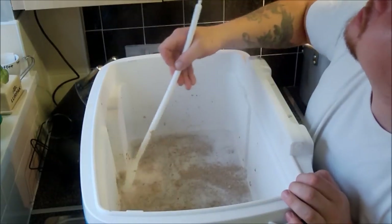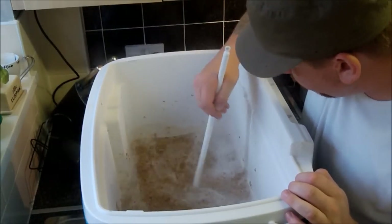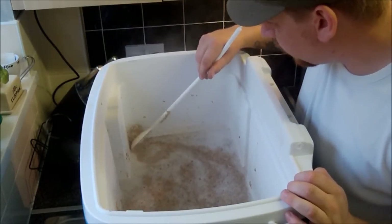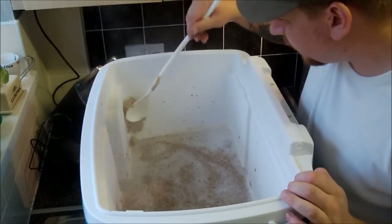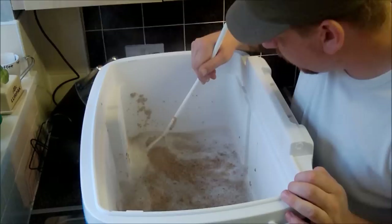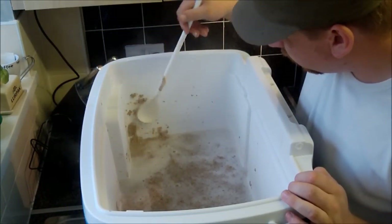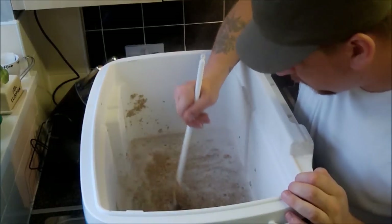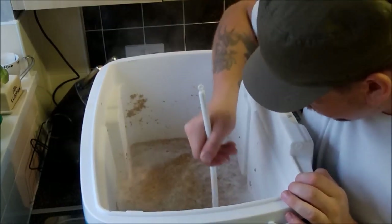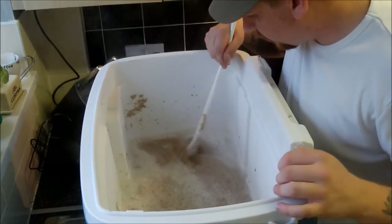Nearly got grain on the ceiling! Is that a dough ball there, look? Smash that little devil to bits. There's another one. But it's a fairly even consistency actually — looks quite good.